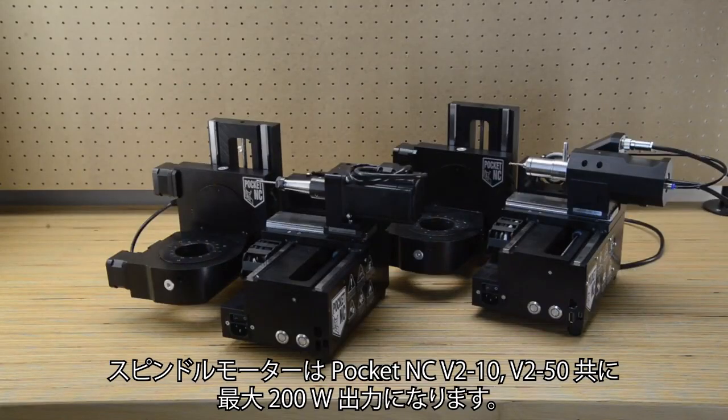The spindle motor supplies 200 watts at maximum power to both the Pocket NC V210 and V250 spindles.